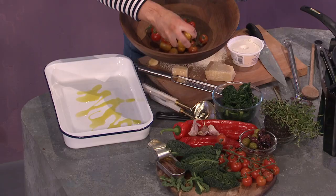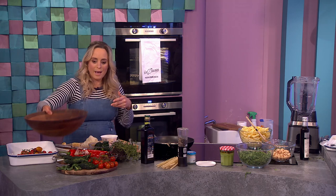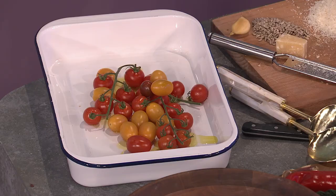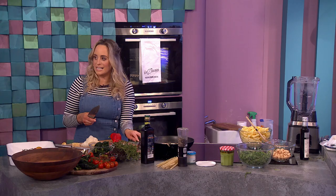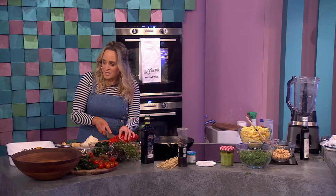Beautiful Italian olive oil in the tray first and foremost. Into that I'm going to pop some lovely cherry tomatoes — I have some yellow ones, some red ones, some on the vine. You can chop them in half or just pop them in. These are going to roast down and create the sweetness and the tomato-iness of the sauce. Does leaving the vine in enhance the flavour? It can enhance the aroma — when it cooks you get this more delicious smell.